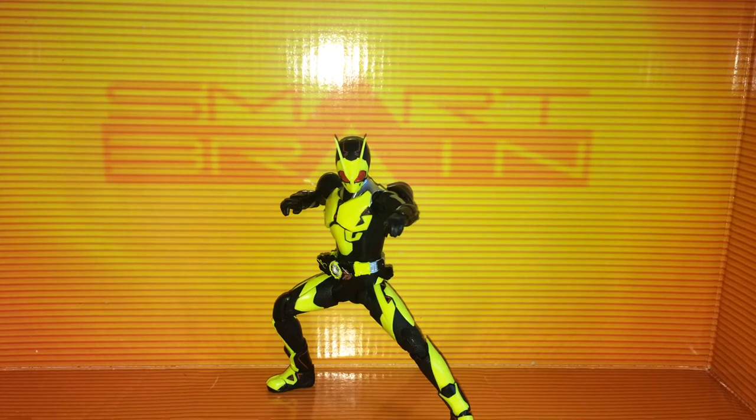He's a new Kamen Rider — he's the first of the Reiwa generation, and I had to wait for a really long time for the price to drop. I have him right here at last. I don't have the packaging with me, but I'll show you pictures of the packaging real quick.